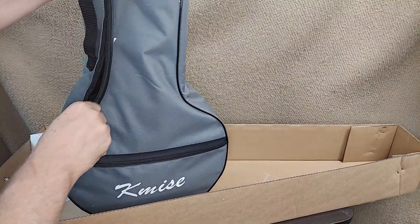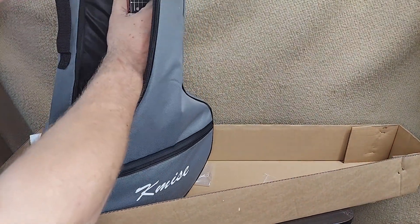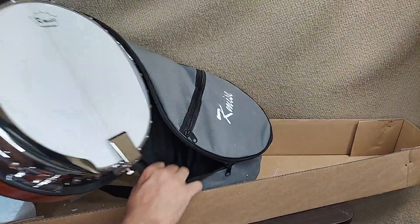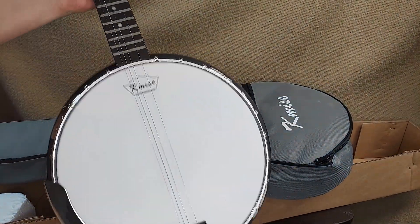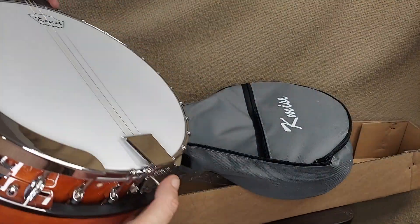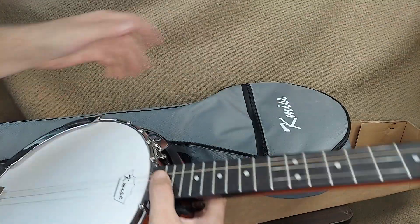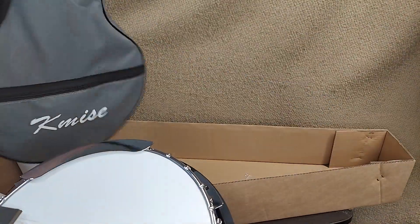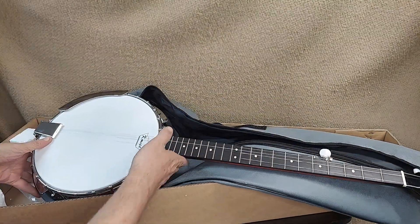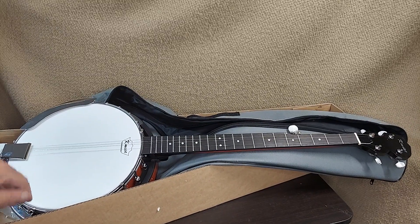Inside the nylon we've got the banjo. This particular one is a nice white one — I guess a five string. I don't know much about banjos, but as a gift this one comes with some accessories to get going: the banjo itself and the case to go around with it. Hope that helps.